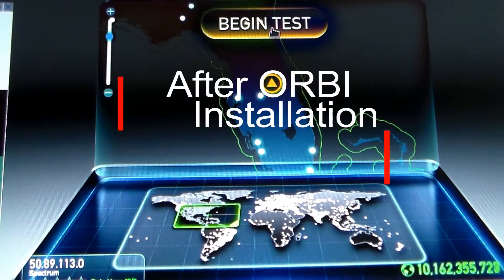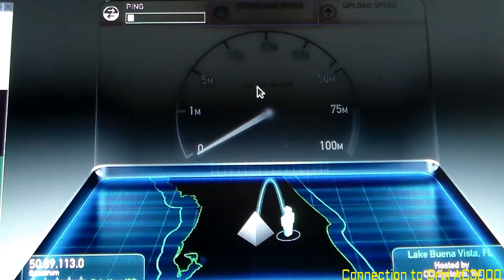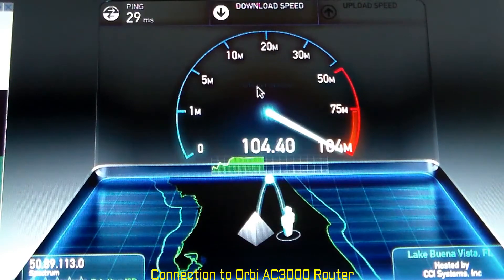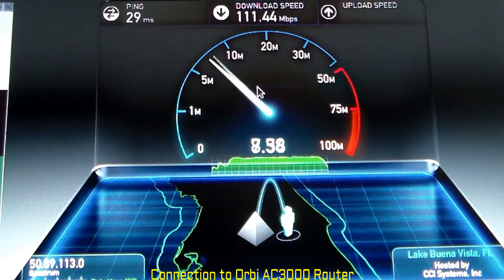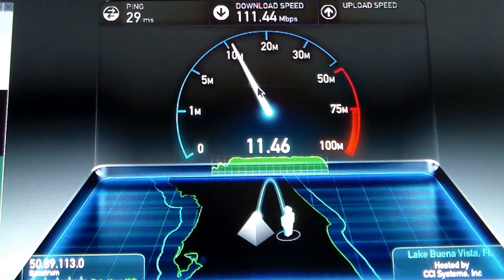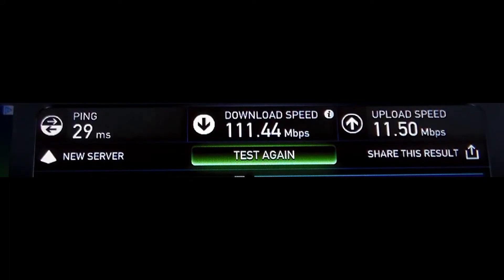This is the speed test after the Netgear RB whole house Wi-Fi system had been installed. As you can see, download speed of 111.44 megs per second. That's a lot — that is five times and then some compared to the prior. The upload speed remains about the same. Vast improvement. So you'll need some type of a benchmark to ensure that you're getting the bang for your buck — in this case, for your RB.